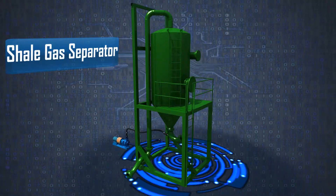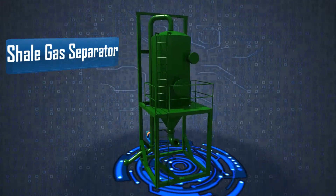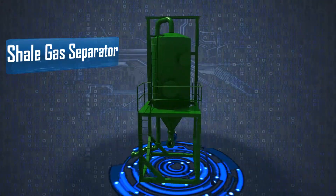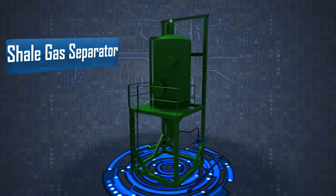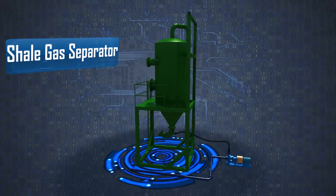The Shell Gas Separator from WC Welding is essential for air drilling operations. The system can handle up to 8,500 cubic feet per minute of gas and has been operated for over 150,000 hours without a safety incident.